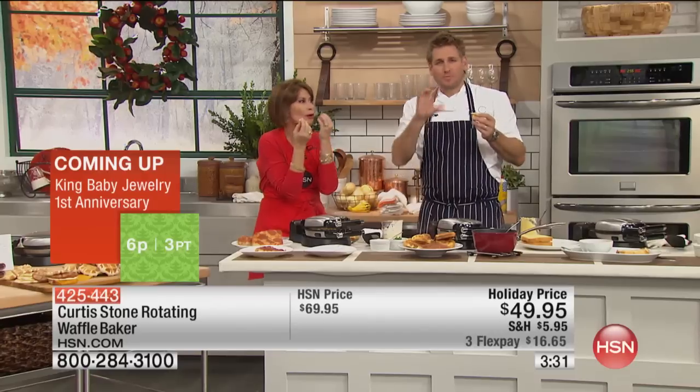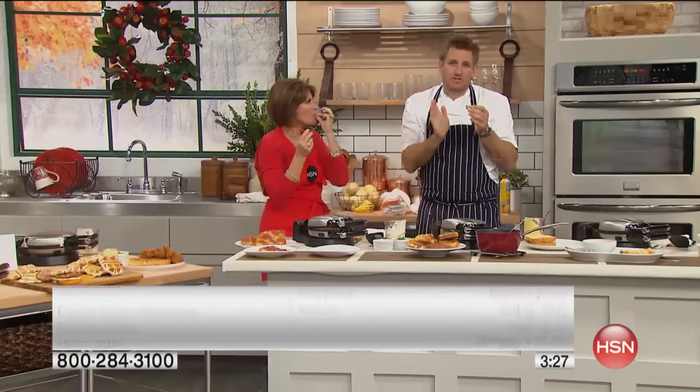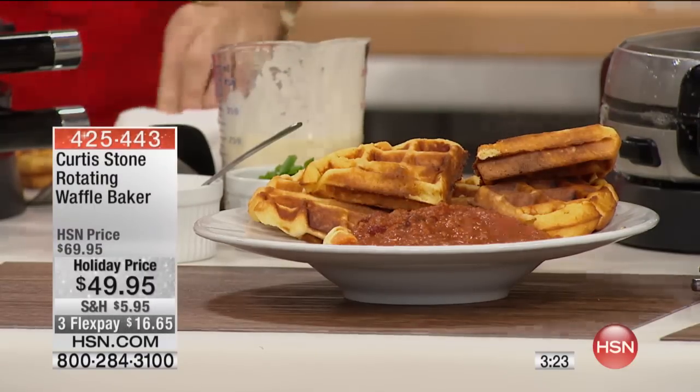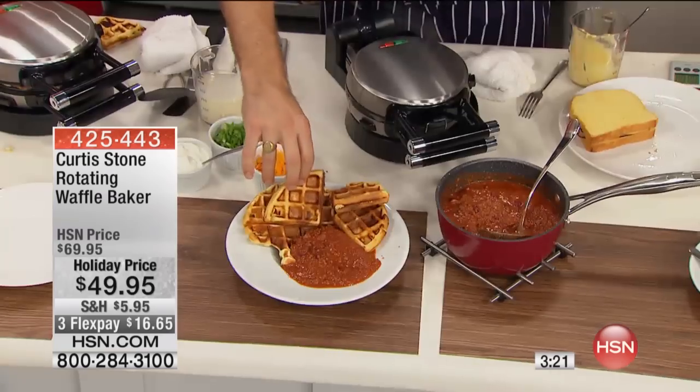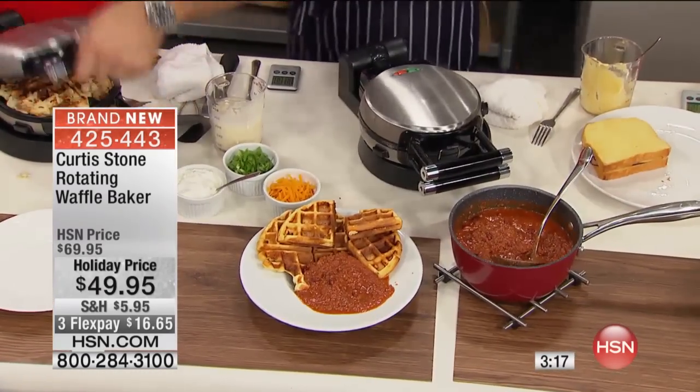When you eat cornbread, you eat the top, the sides, and then you're kind of left with the middle. Well, now it's all crunchy sides — beautiful pieces on the outside. So good. There's so many things with that.